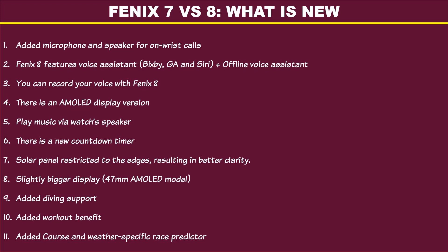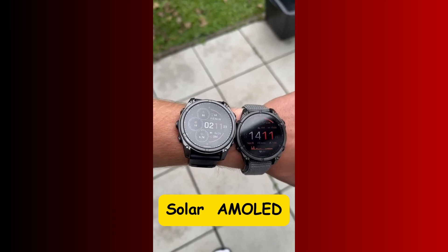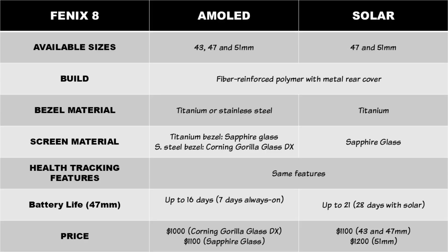Now that you know what is new in the Fenix 8, let's look at the differences between the Fenix 8 AMOLED versus the MIP solar model. One thing you should bear in mind is that the AMOLED and MIP models are two identical watches with the same features.